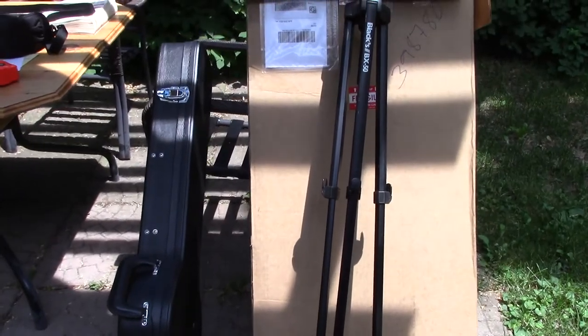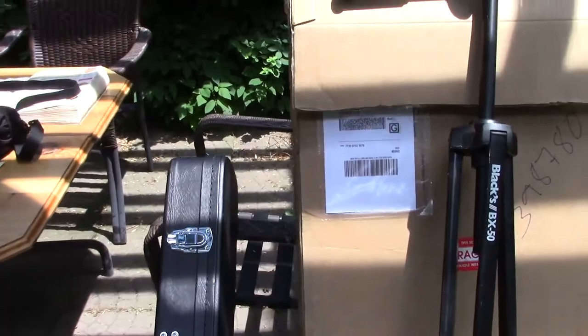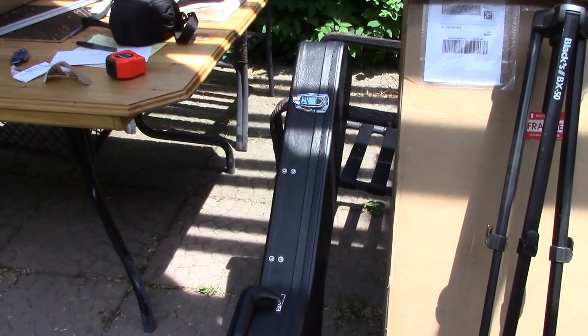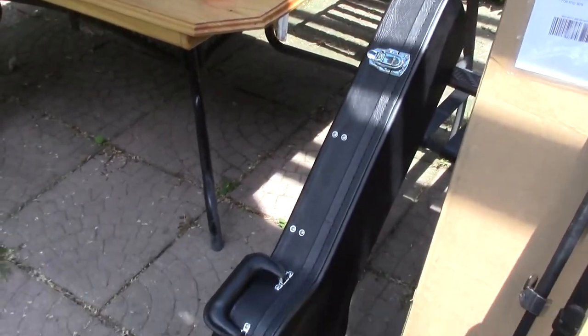Hi everybody, Mike McConville here, Stratford, Ontario, Canada. One more time I have this guitar. I'm just getting ready to pack this up and ship it back to Scott in Pennsylvania. I thought I'd give you a few tips about packaging, because I get a lot of people shipping guitars to me, and I thought it'd be worth taking the time to go through this thoroughly.